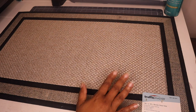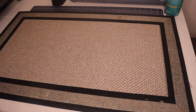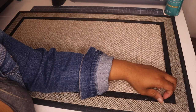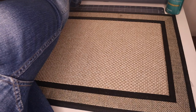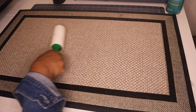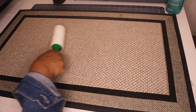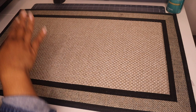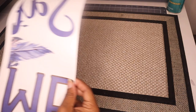First I'm going to lint roll the mat. This is the Traffic Master mat from Home Depot — I've made these for other people but never for myself, so this is the perfect time. Just give it a nice light lint roll. You may think there's nothing on there, but there are little particles and you don't want any discoloration or anything to prevent that image from sublimating properly.